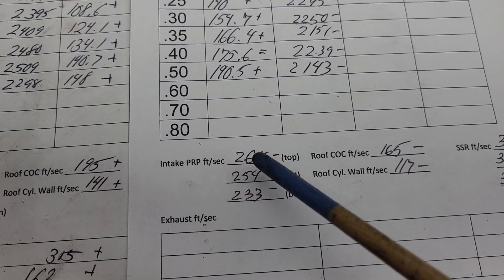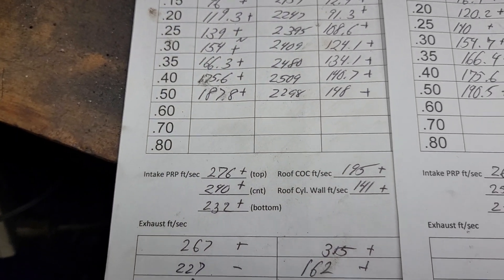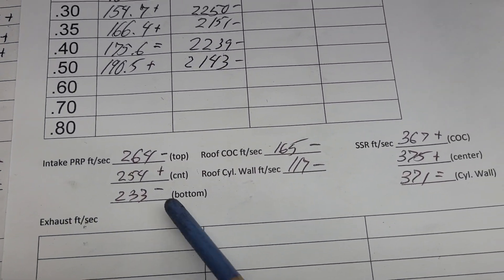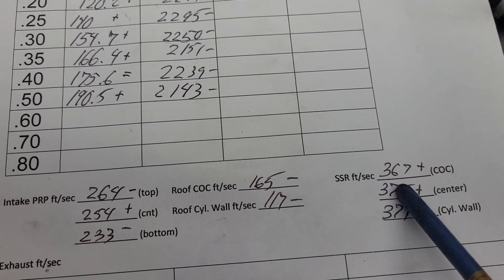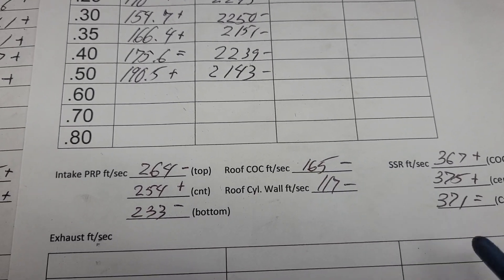Alright, take a look at our speeds — we can look at both pages. That's what we were before, and here's where we are now: down, up, down, way down, up, up, equal. Why did we go down so much on the roof?